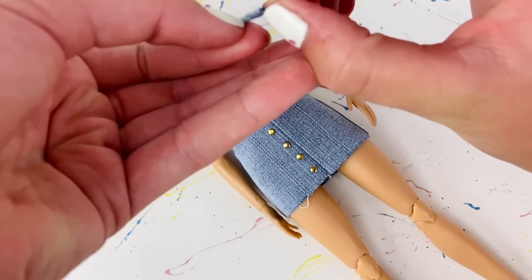Then I'm taking some velcro — you could sew it as well — and gluing one piece to the front on one side, and another piece on the back on the other side. A tip to make sure the top fits perfectly: glue the velcro on while you have the top on the doll so you can confirm it'll fit. Lastly, I'm taking some very thin elastic cording and gluing it at the points on the front, then pulling them over the doll's shoulder and gluing them in the back.